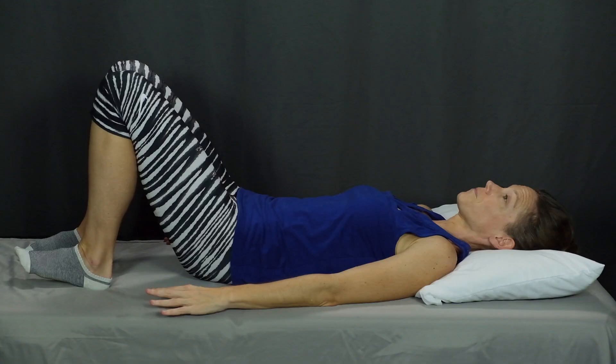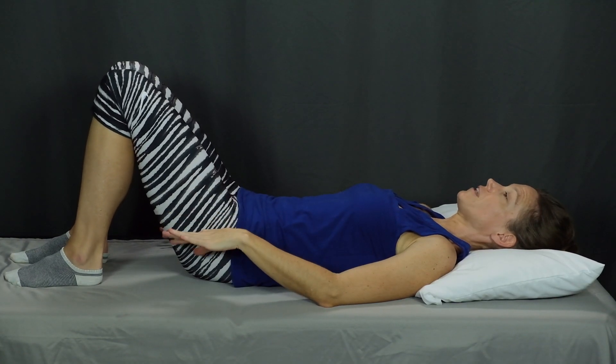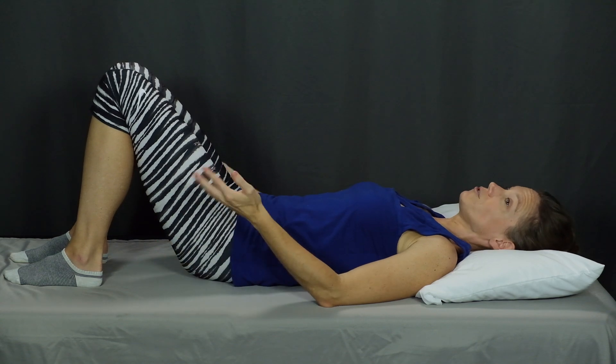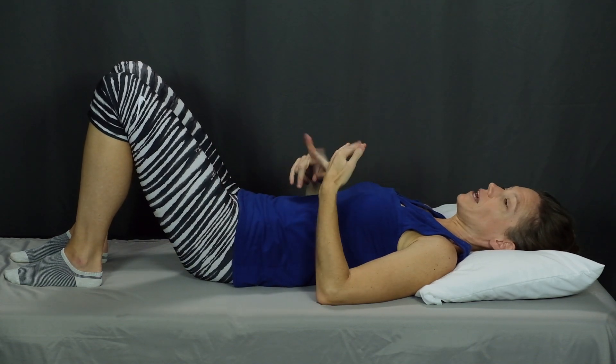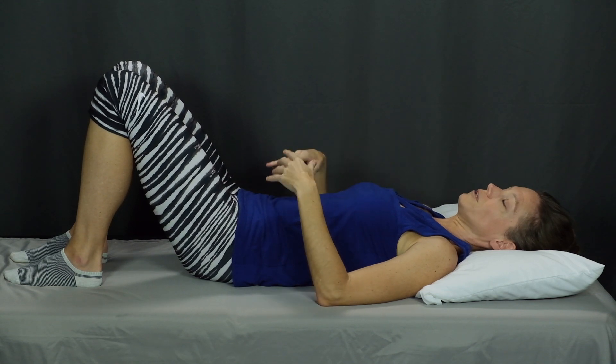I'll be lying on my back for both of these exercises. Start lying on your back with your knees bent and your feet flat on the surface. You could do these exercises on the bed, on the floor, wherever you feel comfortable lying on your back.